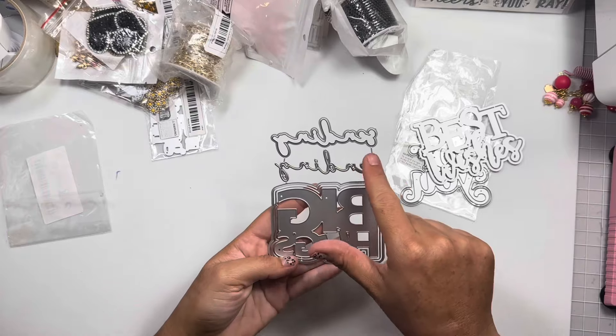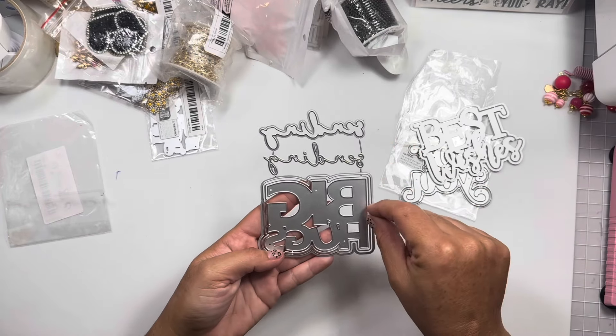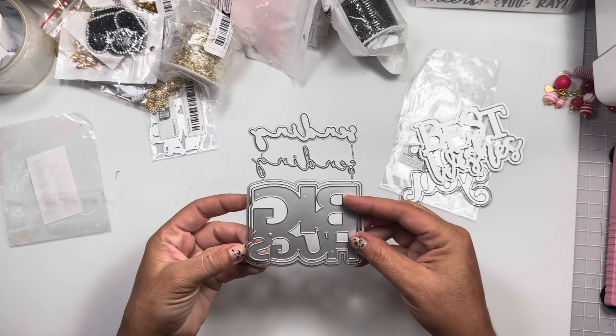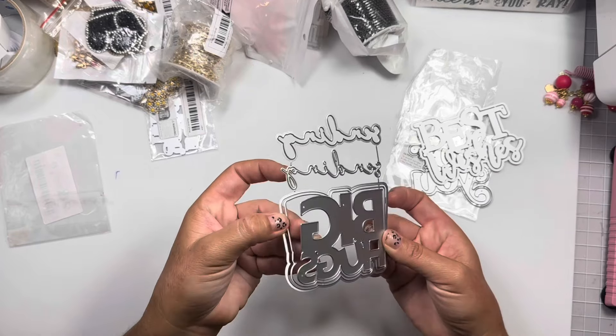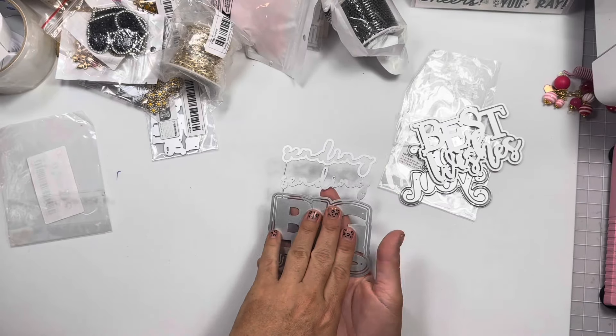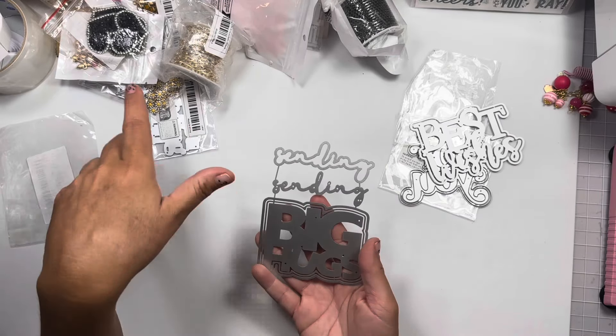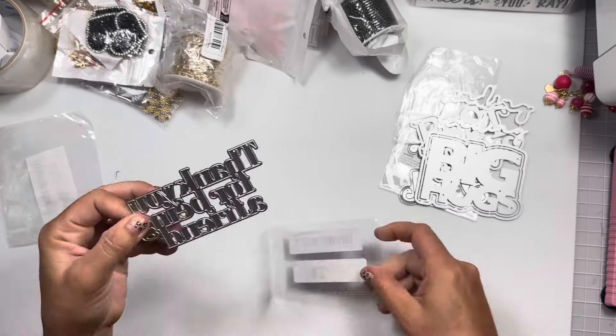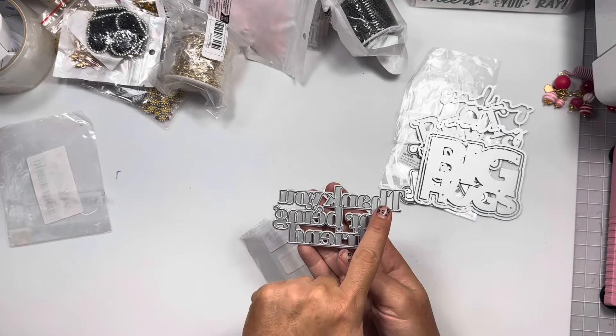This one is super cute — 'Sending Big Hugs.' You could do the layering pieces right in the center: 'Sending' and then 'Big Hugs.' I feel like it's a triple layer — the main piece, layer, layer. This would be good for like crafty birthdays: 'Sending Big Hugs' and then on the inside 'Happy Birthday' because you can't hug them in real life.